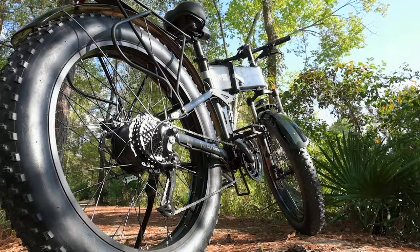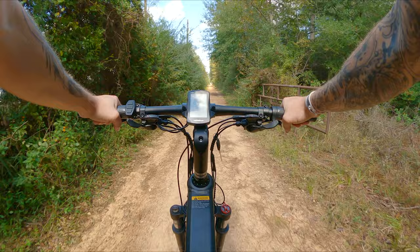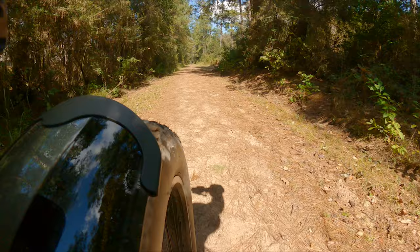That'll do it for the nuts and bolts of this review. We're going to take it outside for the ride test. There's a link here where you can check out the full video. Let's head out for the ride test.